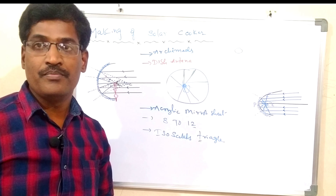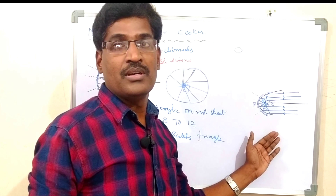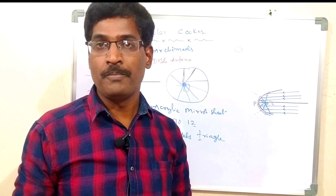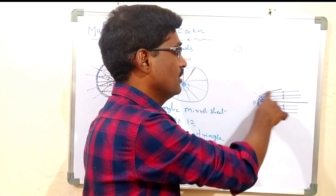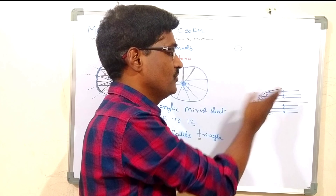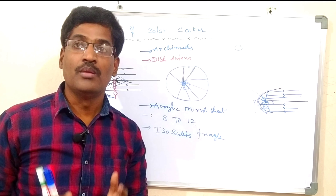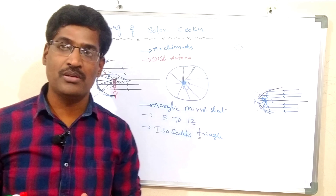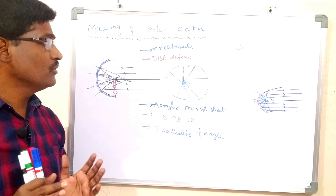In vehicles, we use front lights. How is the arrangement in the front headlight? It is parabolic. All the light rays meet at one place — that is the focus, the center of curvature, and the pole. It looks like a parabolic shape. This parabolic arrangement is present in the headlights of cars, just like in our solar cooker.